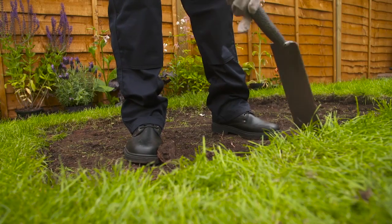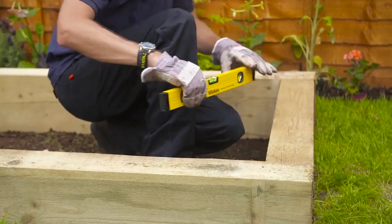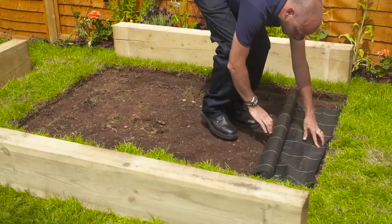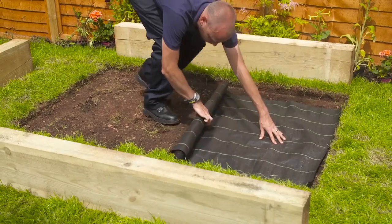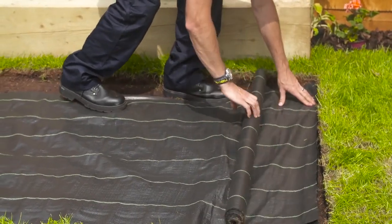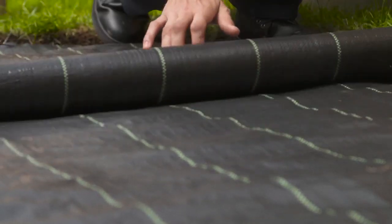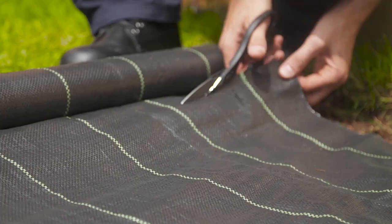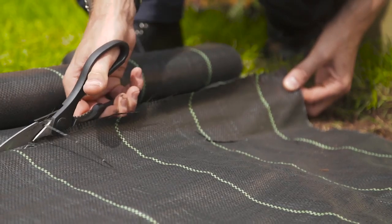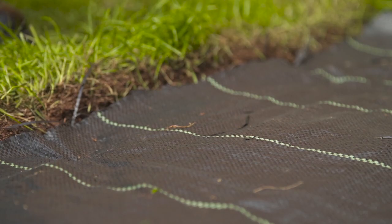Now, move the sleepers back into position on the newly dug earth and, using a spirit level, check they are level. Once you are happy, move the sleepers aside and measure out enough weed fabric to cover the entire base of the sandpit — this may mean using several different sections of fabric. This will allow water to drain out, but will stop garden weeds from finding a new home in your sandpit. Then cut with heavy-duty scissors and put into place. The fabric will soon be held down by the sleepers, but you can further secure it by pushing some nails through and into the soil.